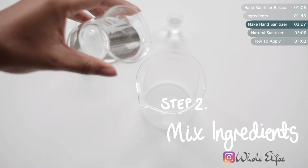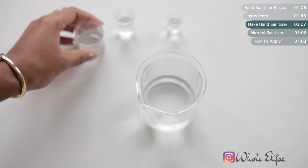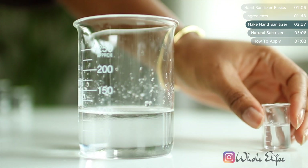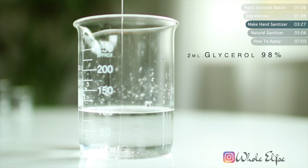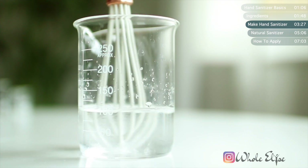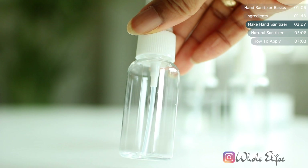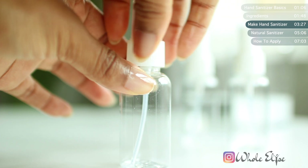Pour the alcohol, water, glycerol, and hydrogen peroxide into a jar and whisk until thoroughly combined. To make our hand sanitizer spray, you'll need a spray bottle. I recommend using one of these mini travel-size bottles — they don't take up much space and they're perfect for whipping out and sanitizing on the go.